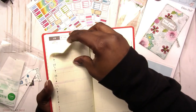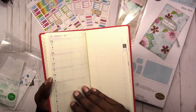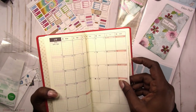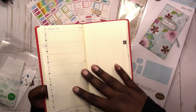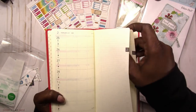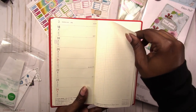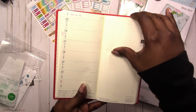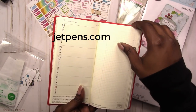All your monthlies are in the front, and then you get into the weeks. It said April start, but it looks like it started at the end of February and goes to March — I'm not sure why, and that's what it said in the listing too. I purchased this from JetPens.com — I'll link them below.